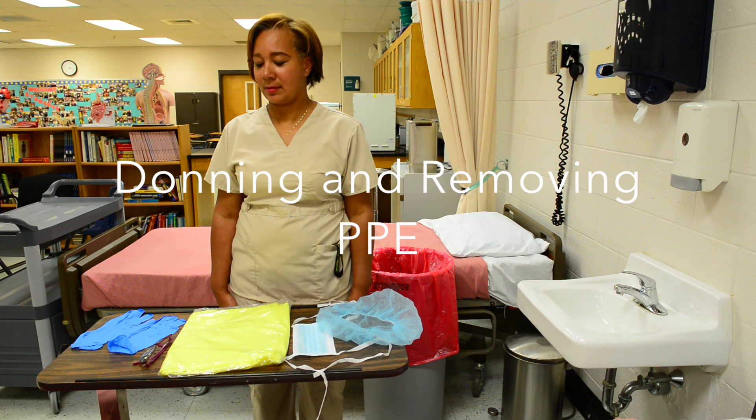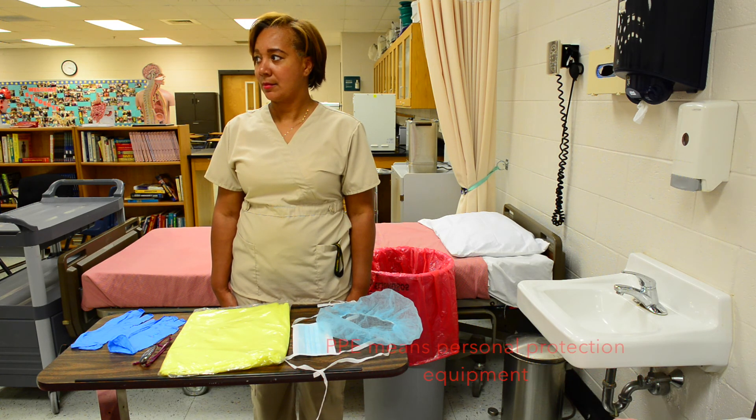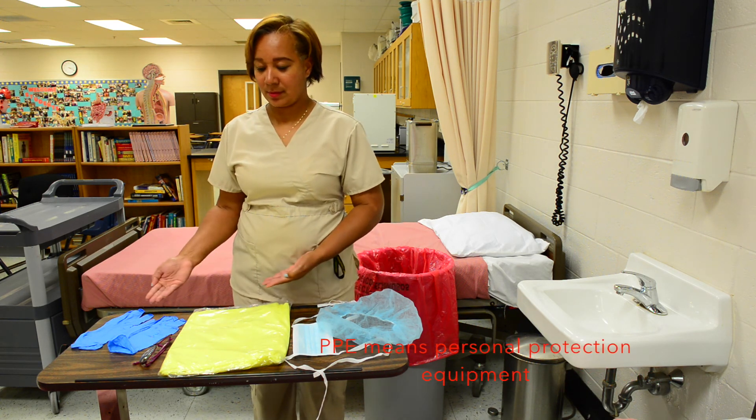This video will show how to don and remove PPE. Assemble equipment. Wash hands.